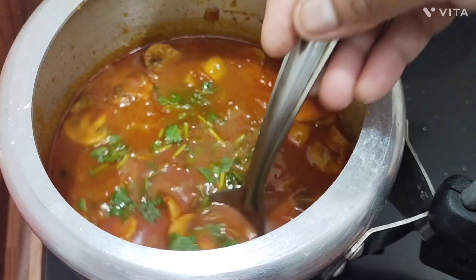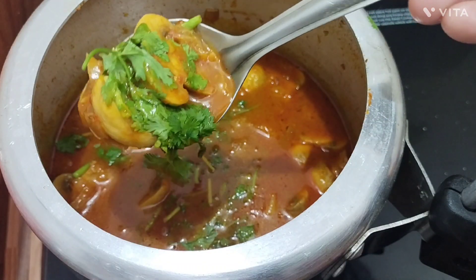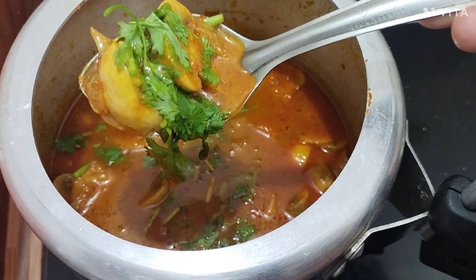Hi friends, welcome to today's video. Today we are going to make a taste of the chicken.